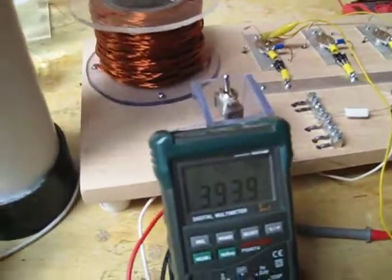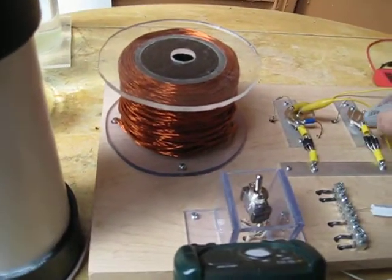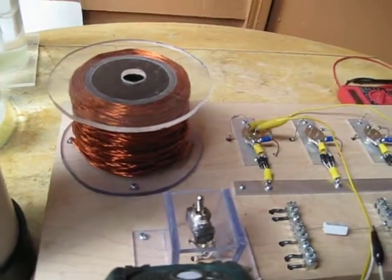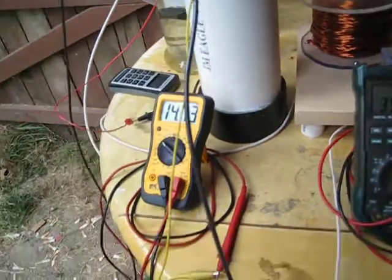Heat is standing pretty well in check. They're running 87, 86 pretty much throughout everything, and the coil's running a little bit warm — it's up to 99.